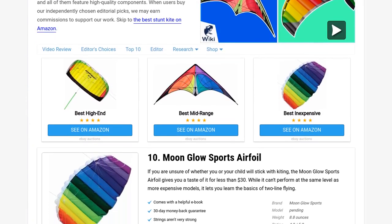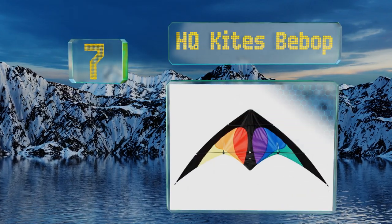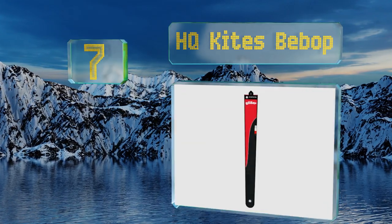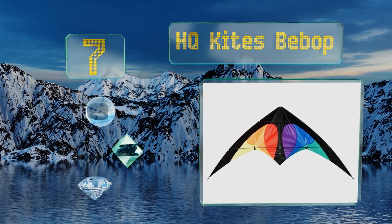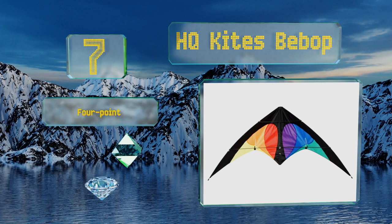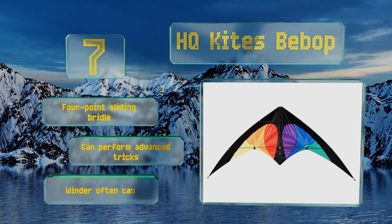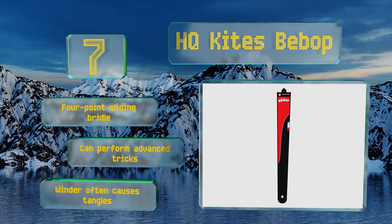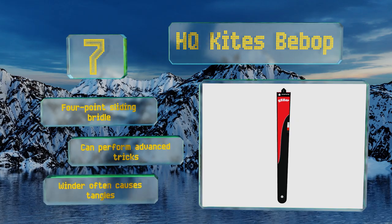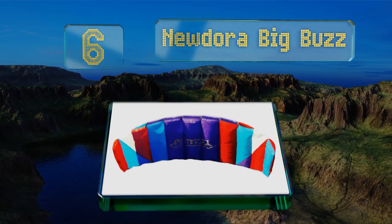At number seven, the design of the HQ Kites Bebop might be somewhat uninspired, but the value for money is certainly impressive. It's just responsive enough that beginners can fly it without difficulty, but not so much so that it crashes from a little over-steering. It's equipped with a four-point sliding bridle and can perform advanced tricks, but the winder often causes tangles.